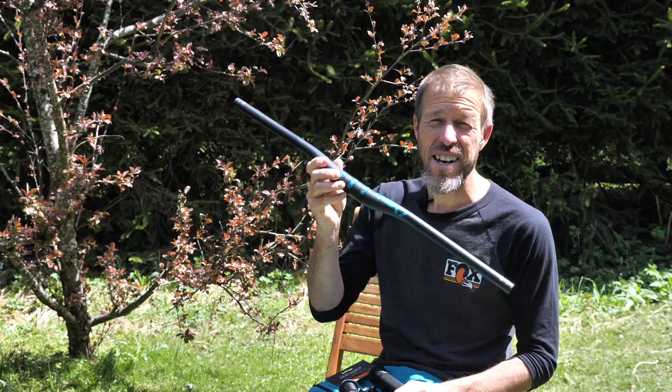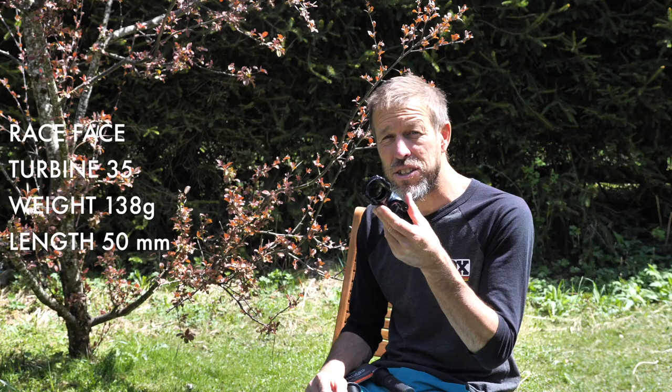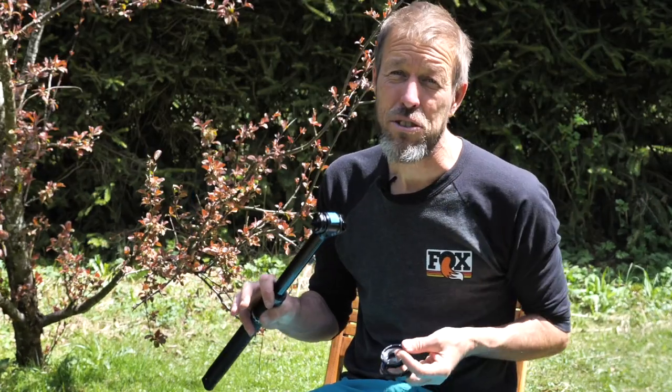I run Race Face Next 35 carbon bars — nice and light, really strong — coupled with a Race Face Turbine stem, a 50mm stem in 35mm diameter. For the headset I'm running a Chris King: fit it, that's it, it will outlast me.